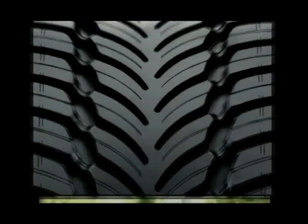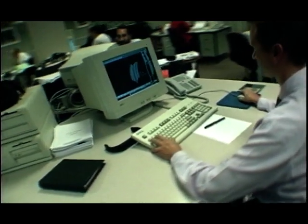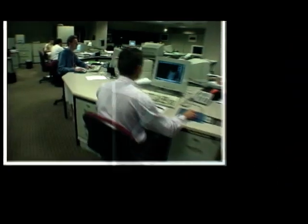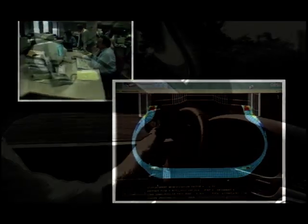Replacing Goodyear's Eagle NCT2 performance tyre, the Ventura is set to continue the innovation that the AquaTread and EMT gave us. Goodyear's engineers stretched the development process well beyond the usual boundaries, conceiving new tools such as fluid dynamics modelling.